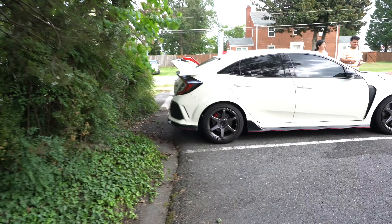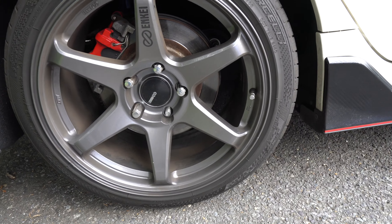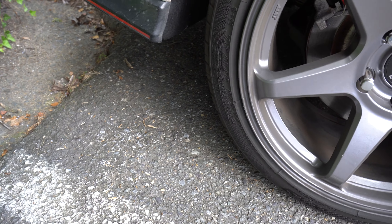Got some NKs on here, these look sick too. These look nice — we got 265s. You got some 245/40/18s, these are 18s, nice.